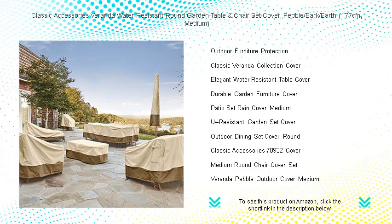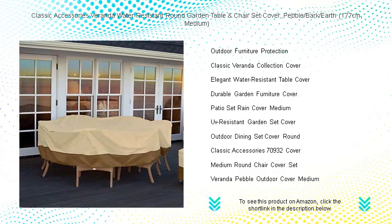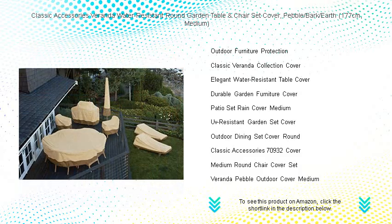Don't let sun, rain, or snow damage your outdoor setting — shield it stylishly with our Veranda medium round table and chair set cover. Order now and enjoy peace of mind with our three-year warranty.